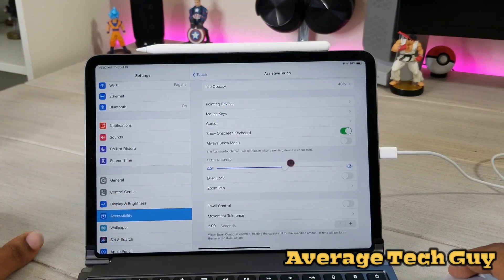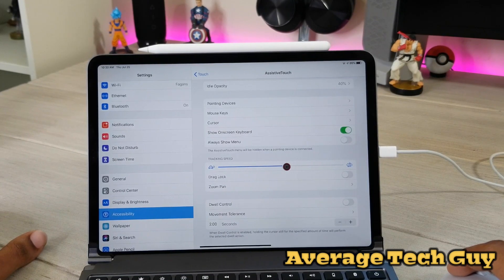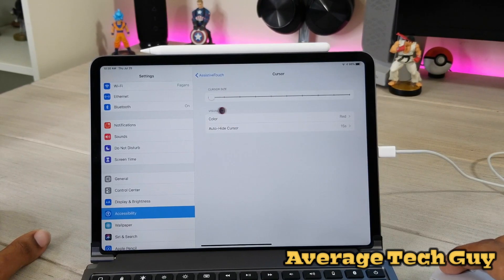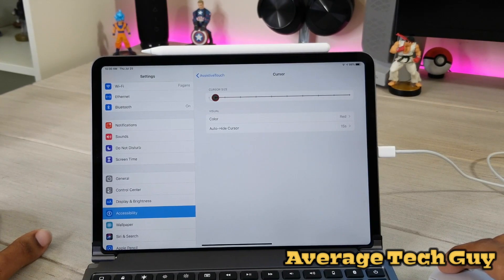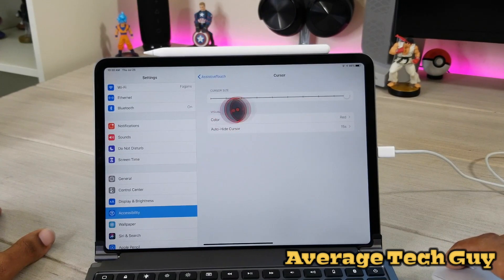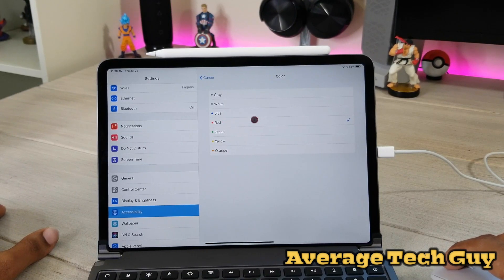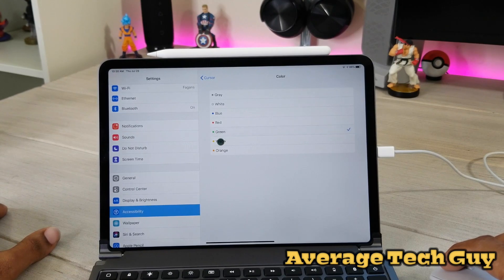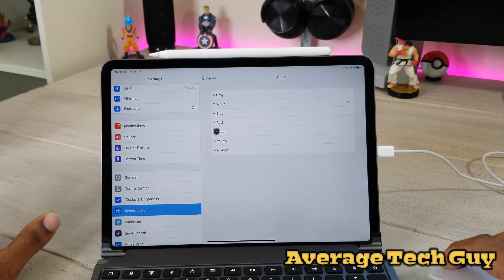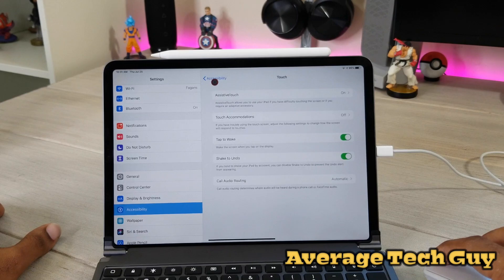Next, you can adjust tracking speed — change it as fast or as slow as you want; I have mine right in the middle. Then go to 'Cursor': I have mine set to the smallest size, but you can go all the way up to a much larger size — though I don't think anybody will be using the largest size. You can also change the color: I have mine as red, but you can change it to green, yellow, orange, blue, white, or gray. I'm going to leave mine on red.